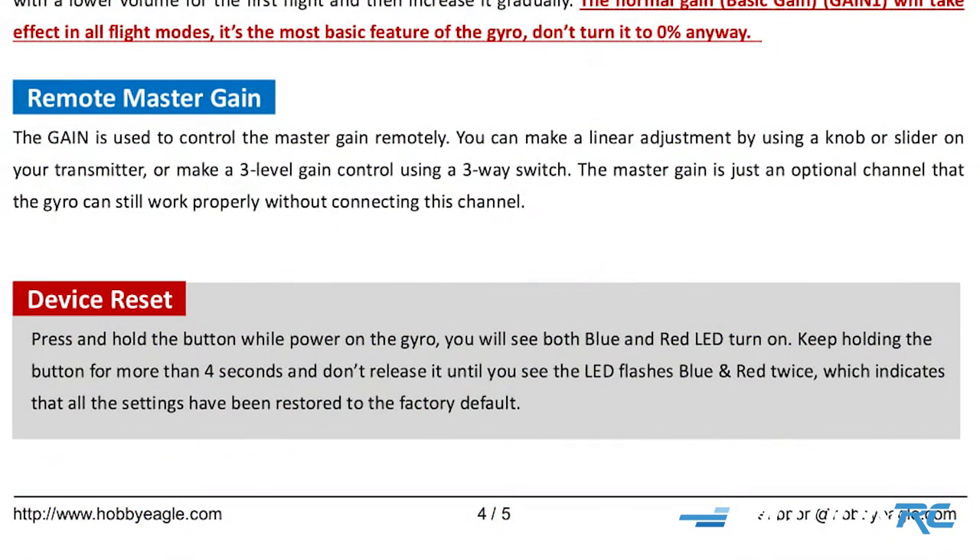Lastly, if you get lost while setting up your gyro or want to move it to a new model, you can reset the gyro very easily. Once you power on the gyro, push and hold the button for four seconds. Don't release it until you see the LED flashing blue and red twice. Once you let go, it jumps back to the initial state — the gyro is reset and you can start from the very beginning.